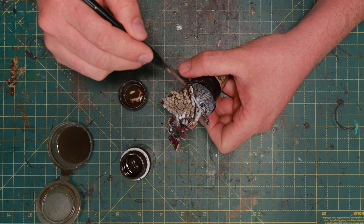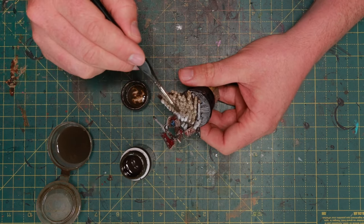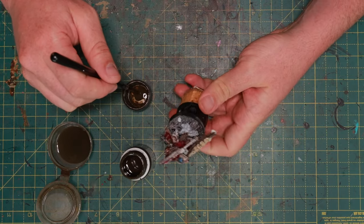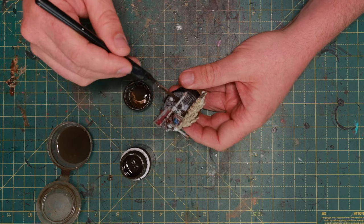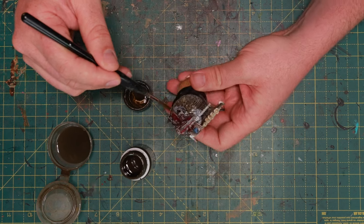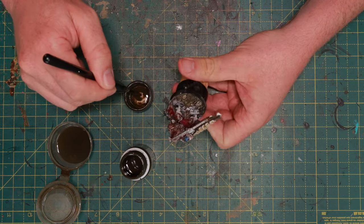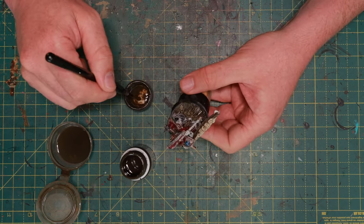I'm also going to do the base, because there's a bunch of skulls on there — just to get a little dust and dirt on the base as well. As I'm doing the base, I'm also going to do the legs. The base has some Basilicanum Gray contrast paint to get the rocks looking a little grayer. Now I'm adding a heavy load of streaking grime over here. The beauty of streaking grime is it has a little green tint, which contrasts nicely with the red of the armor and with the blood and gore effects that are coming after this.